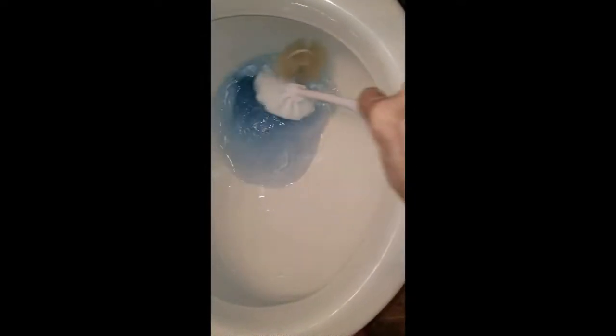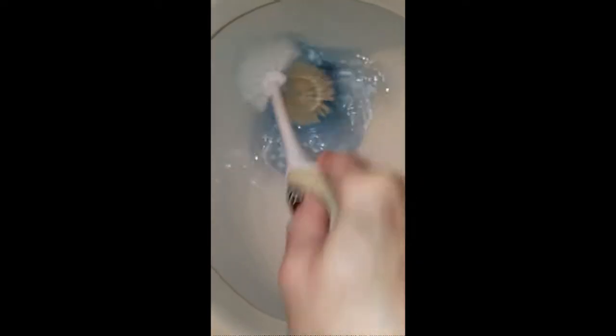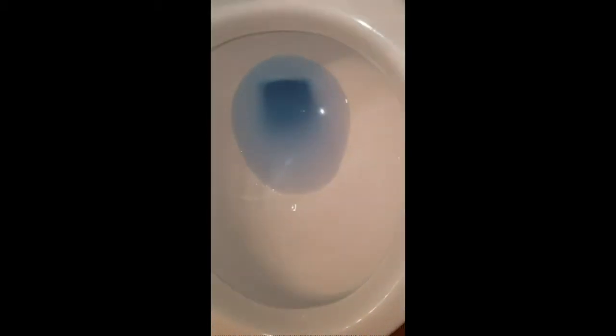Now, we have extremely hard water, so you can see the lines from hard water. This is my first time trying it. Scrub my toilet like normal. Let's see how it looks afterwards.